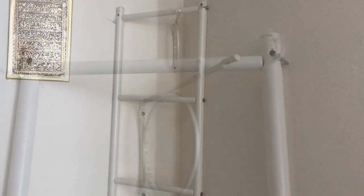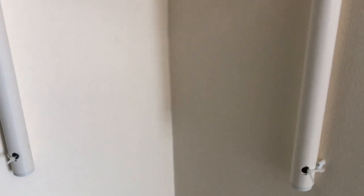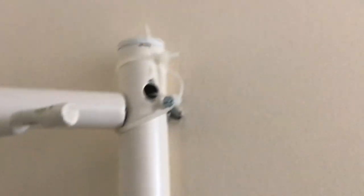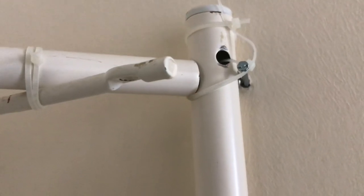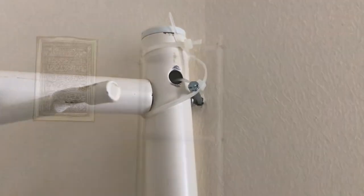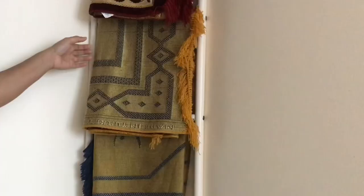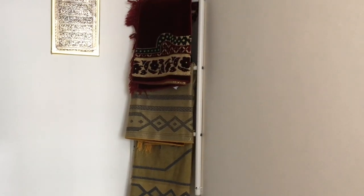This is the key idea for our prayer area. It uses a lightweight ladder fixed with a concrete nail — a very strong nail — to hold things up.